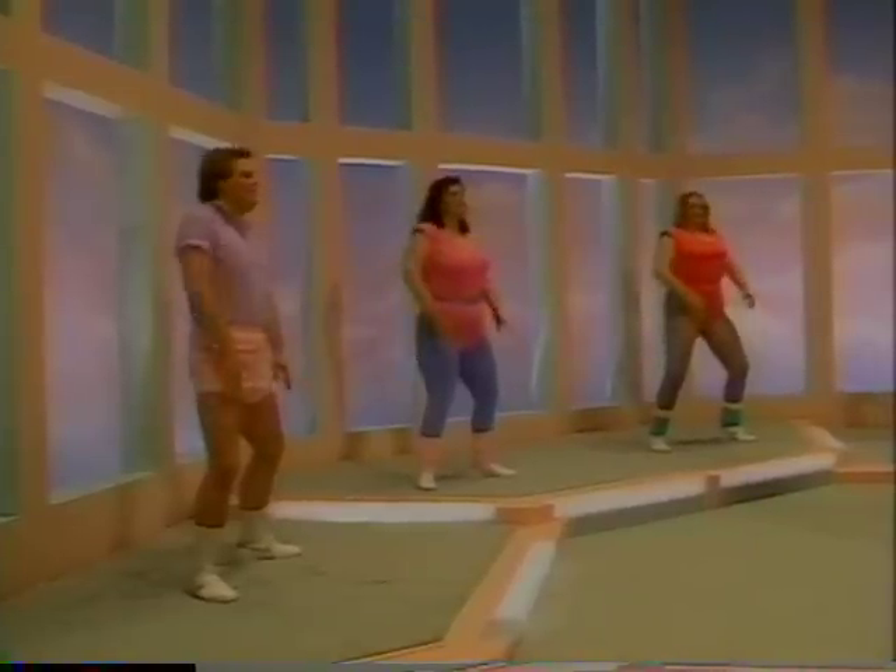Good. One, two, three, four. Come on, five, six, seven. Now lift.